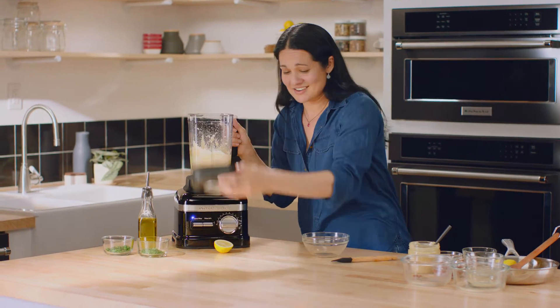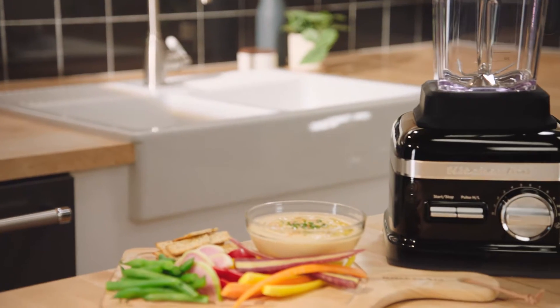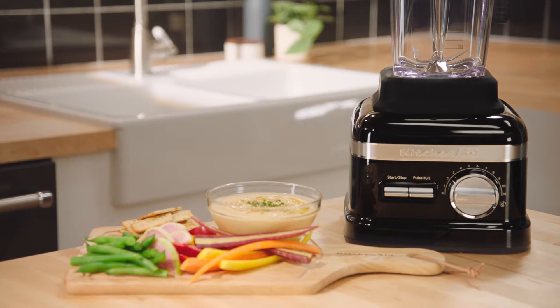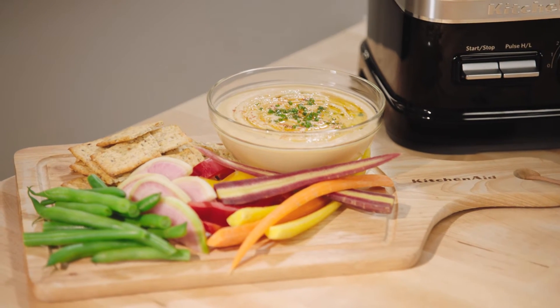How easy is that? This dip is fantastic served with vegetables, sticks, crackers, or tortillas. You can also stir through some herbs and drizzle on a little bit of olive oil. You could pop it in the fridge to thicken for about an hour, but I love it just the way it is.